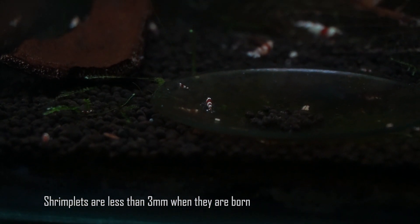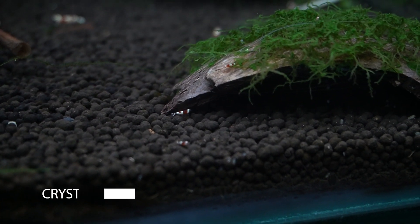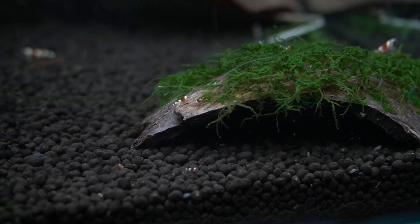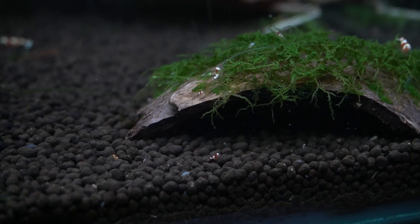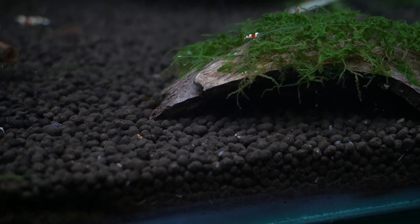The baby shrimp are an exact replica of the parents. When they are born they are very tiny — almost less than 3mm in size. The first few weeks are very crucial for shrimps; they should be able to find biofilm or algae, and that is what they feed on. If there isn't enough food for the shrimps, it is hard for them to survive. It is good to provide natural food sources like Indian almond leaves, mulberry leaves, or bee pollen powder, or you can go for baby shrimp food.